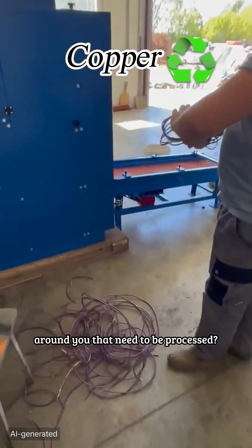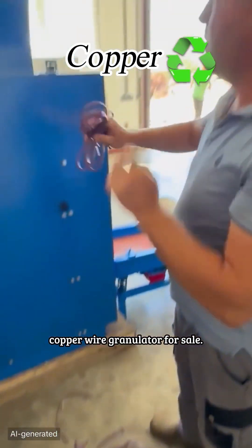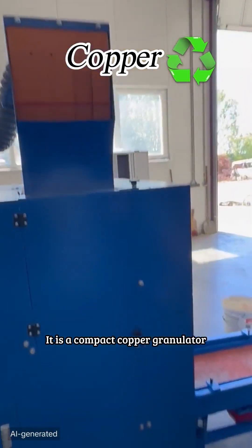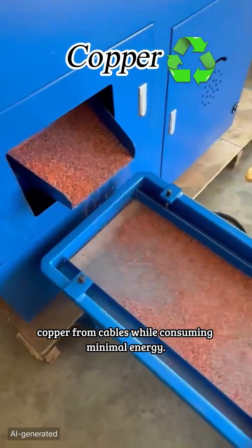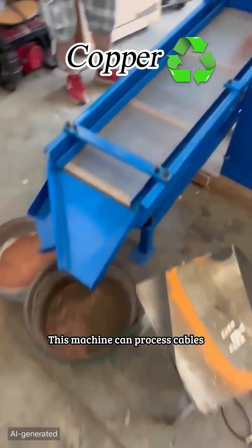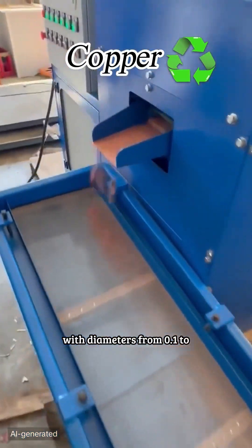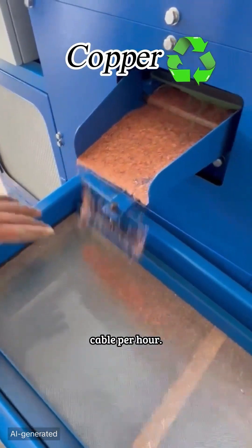Do you have any waste cables around you that need to be processed? We currently have the VC06 model copper wire granulator for sale. It is a compact copper granulator specifically designed to recover copper from cables while consuming minimal energy. This machine can process cables with diameters from 0.1 to 30 millimeters and can handle 110 to 176 pounds of scrap cable per hour.